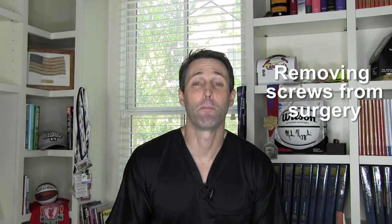If you have surgery where a rod and screws are placed in a bone, can you have them taken out? And when can you have them taken out? I'm Dr. David, orthopedic surgeon, sports medicine specialist, and author of That's Gotta Hurt: The Injuries That Change Sports Forever.